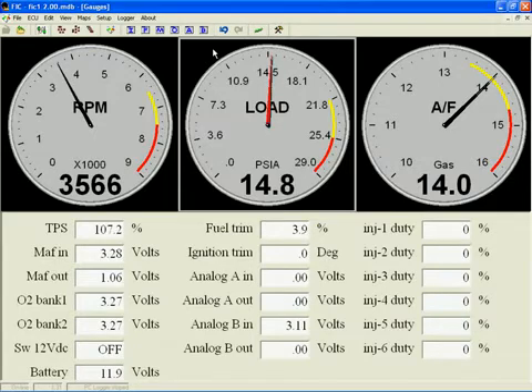Load, on the other hand, is a measurement of the absolute pressure in the intake manifold, since load is what is used to determine how much fuel to add to an engine. The amount of fuel depends on the density of the air, and that relies on the absolute pressure.